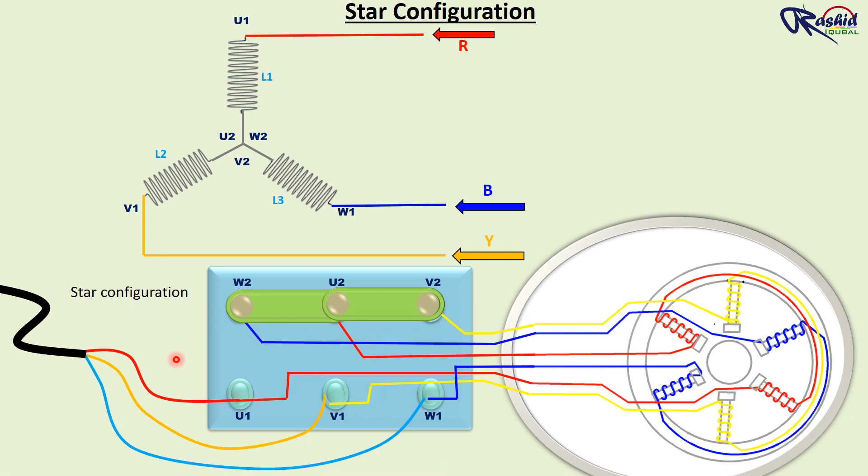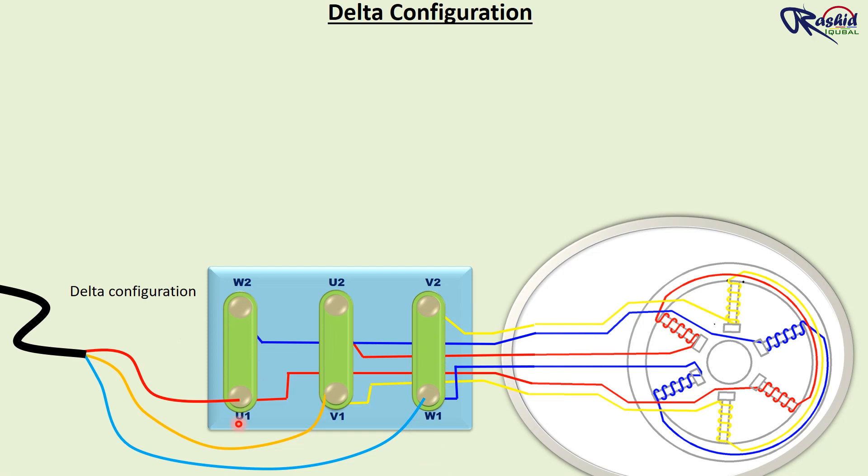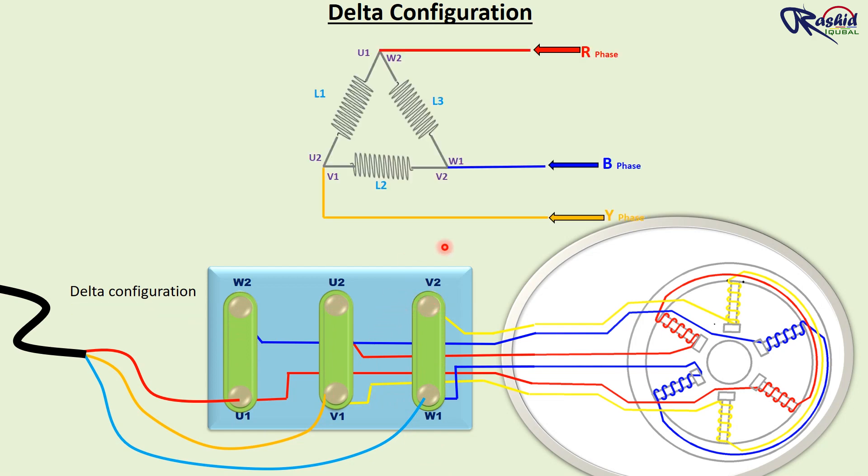For delta configuration, this copper strip is connected in a vertical direction so that terminal U1 is connected with W2, terminal V1 is connected with U2, and terminal W1 is connected with V2. That means each coil is getting double phase power supply. You can see this delta circuit diagram here. If we give three-phase power supply, all coils will get double phase, so that the motor will run at its nominal speed.